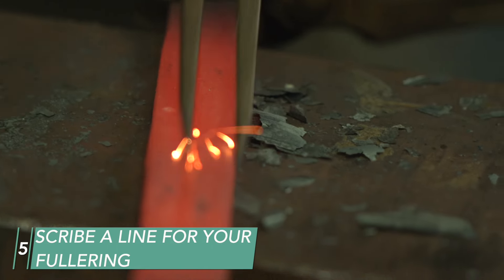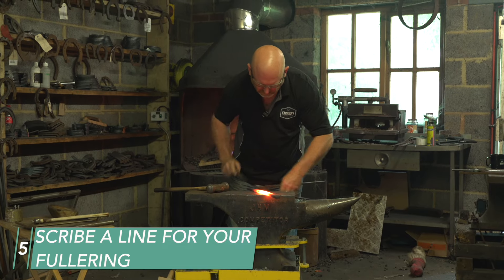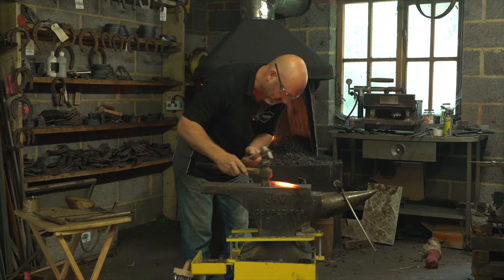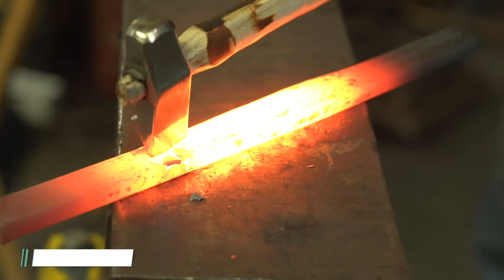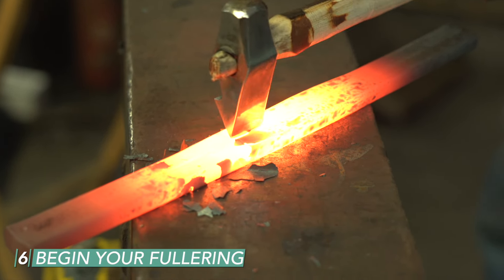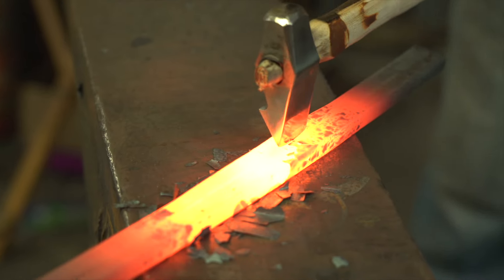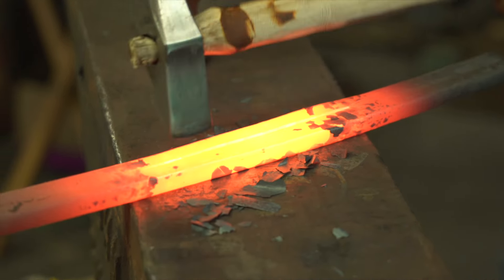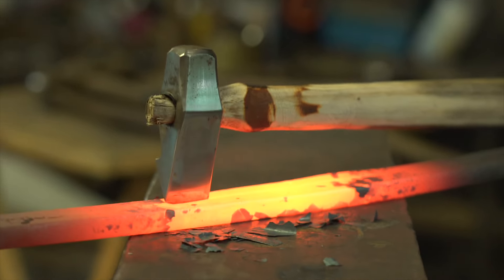It's always good to use a guide — a pair of dividers — just to scribe a line down the steel, giving you something to follow. We're going to be just to the outside of center, not right in the center, as the hoof wall is thick on this particular foot model. Take your time and follow the line that the dividers have scratched in.